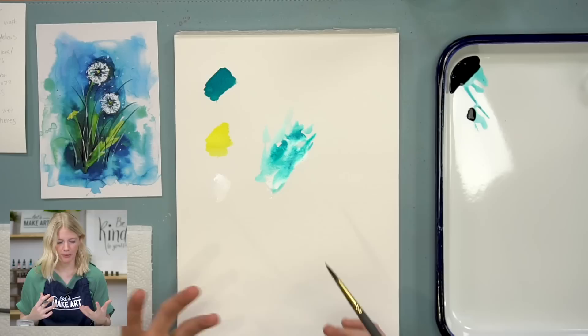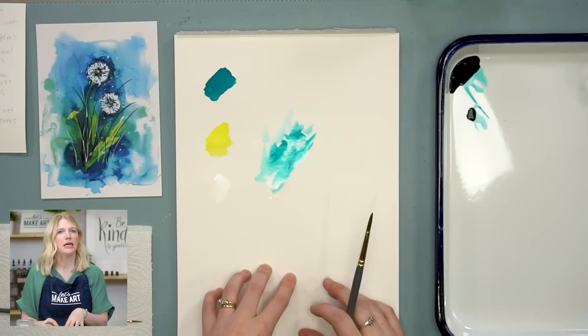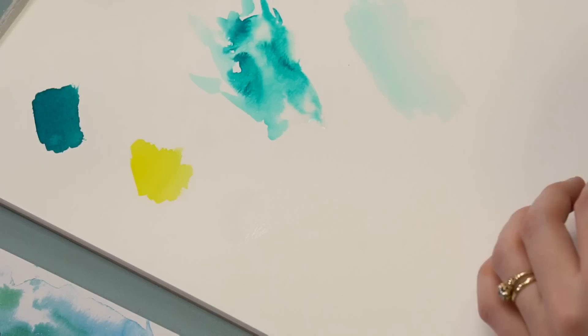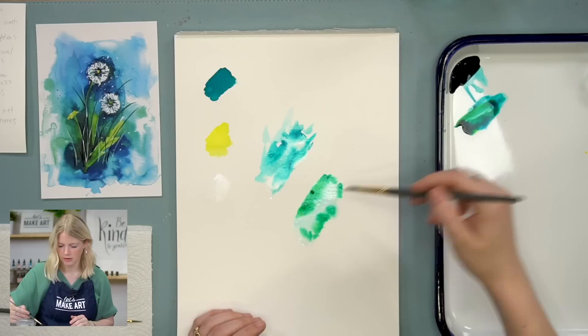You need to really embrace the accidental element with this, which means some things are just going to pop out and happen and you've got to embrace it. You can also do the same thing with just a wash already — if I already have wet paint in here and I put it down and then drop in some color, both techniques work. You can either do water first, or water and color first, whatever you want.